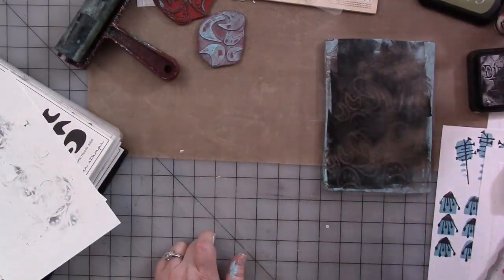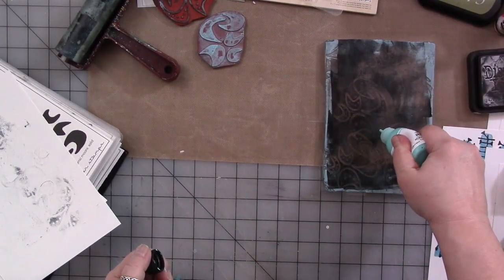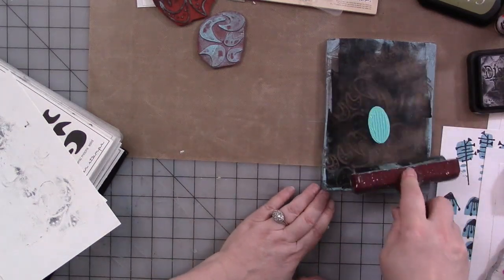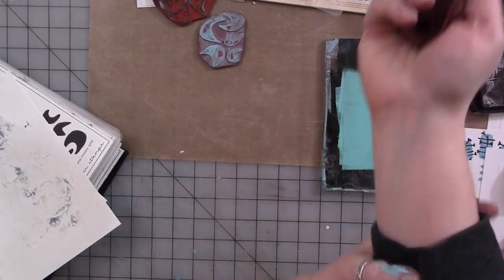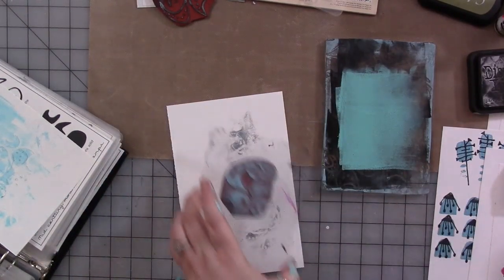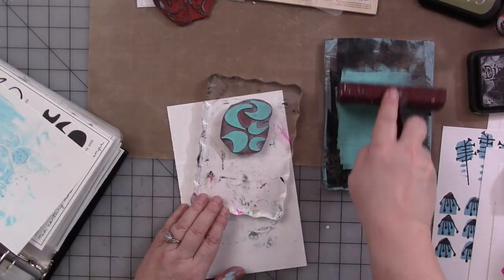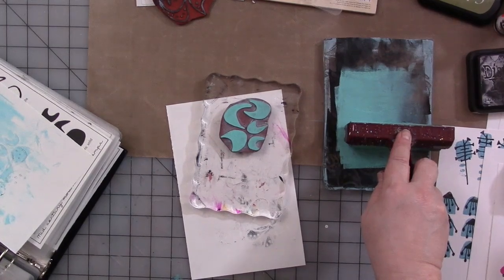Now switching to thicker paint — this is Dina Wakely's media paint. The paint I was using before was too watery; it wasn't opaque enough. I'm going to start with a light blue. You can use craft foam, an acrylic sheet, or a lot of other surfaces. When I want to do something mixed media with my stamps, especially for journals, I either use the jelly plate or foam as a surface to ink my brayer.